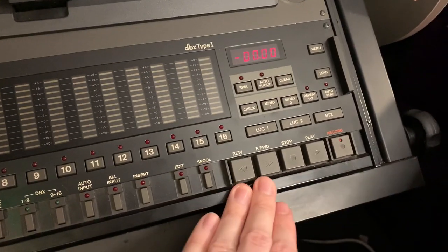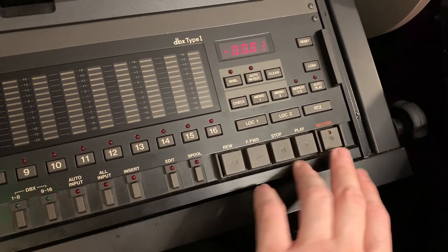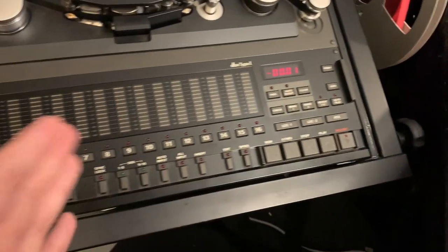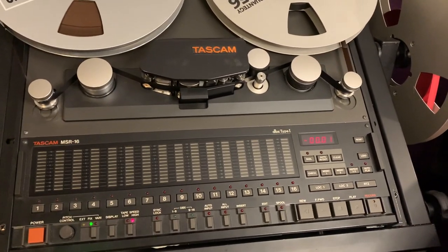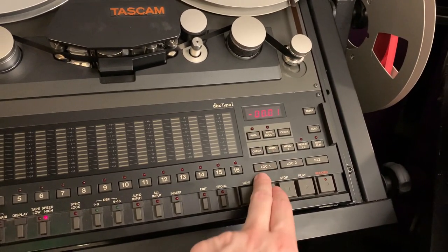Then you've got your basic transport buttons — rewind, stop, fast forward, play, and record. You have to hold record down and press play to start recording. You also have locate memory functions, so you can save any point on the tape. If there's a point the band keeps returning to, you save it in memory, hit locate, and it'll jump right there.